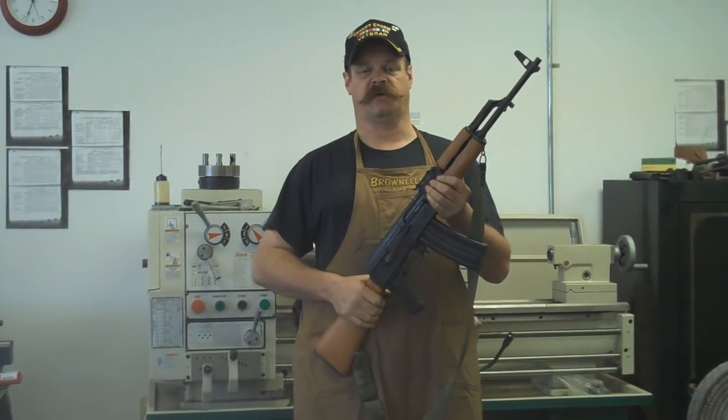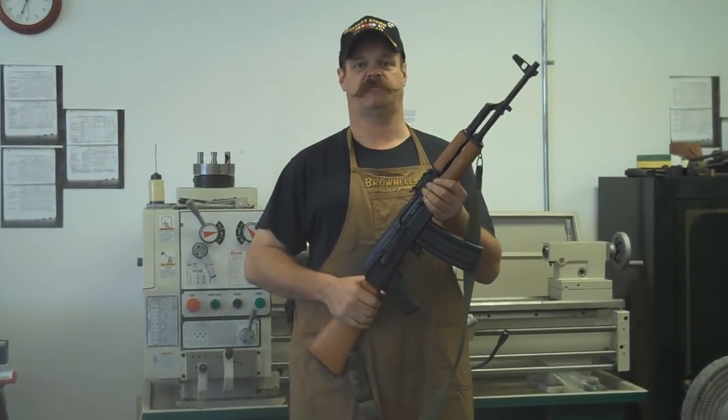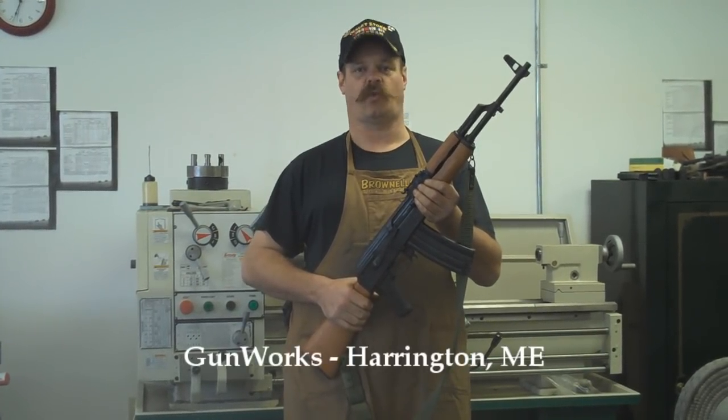My name is Jim Green. I'm a gunsmith. I have a shop in Harrington, Maine, down east. The name of the gun shop is Gunworks.